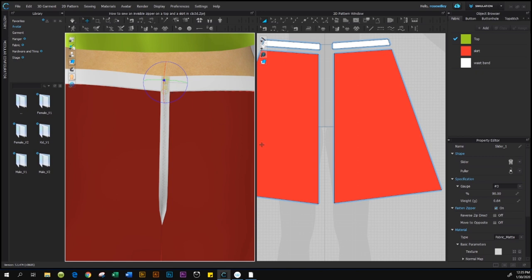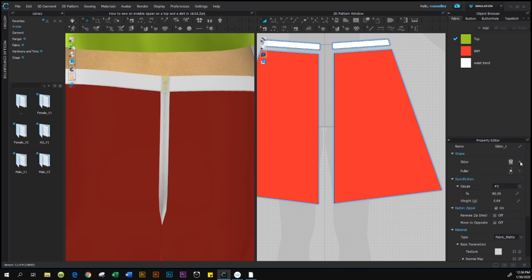After it's selected, come down to the Property Editor — every time we select an object, all its data appears there. Look at the color options: go to the gray arrow and click on it. We have many options for our invisible zipper pull. Pick the one you like best — simply click on it to select it.